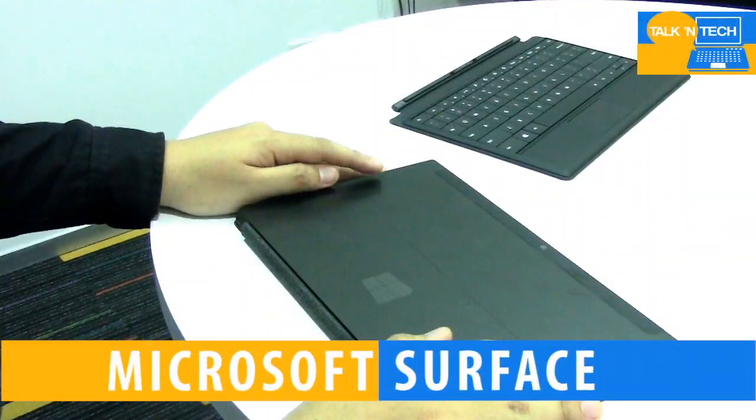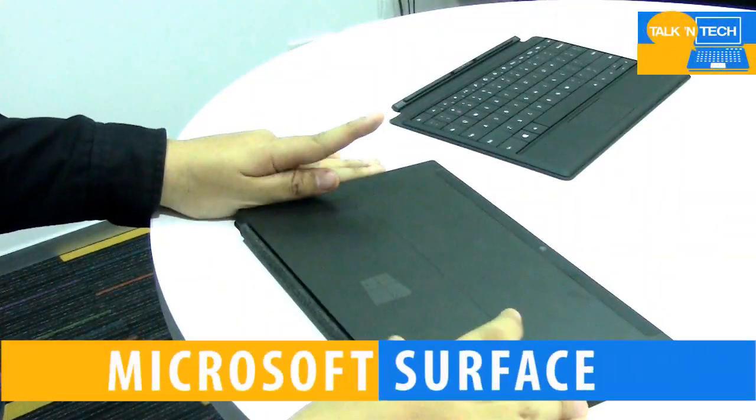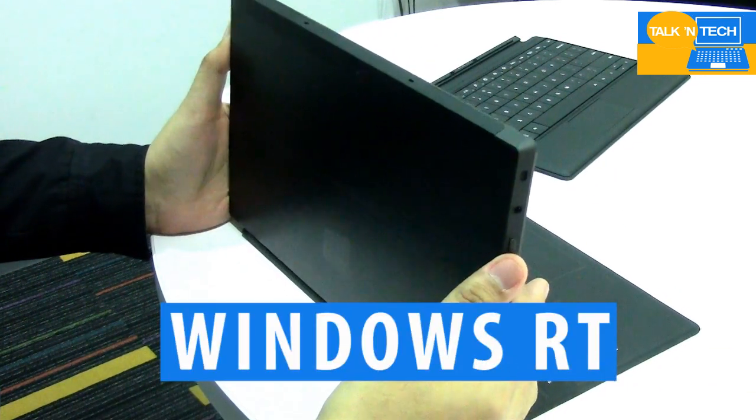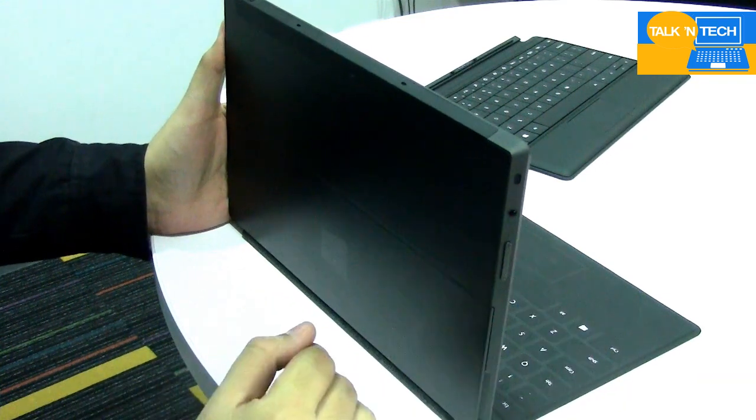Hi guys, this is the Microsoft Surface RT tablet. It is the 32GB variant and it runs on Windows RT, Microsoft's new operating system that just launched in the Philippines.